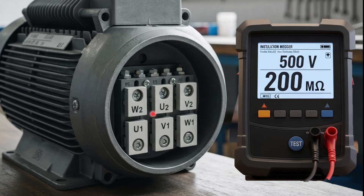Here you can see the inside view of the terminal box, in which there are six terminals labeled as U1, V1, and W1, W2, U2, and V2.